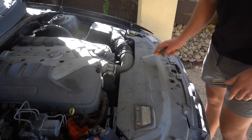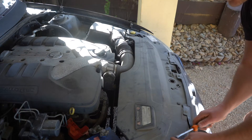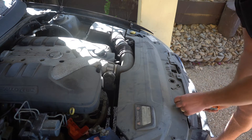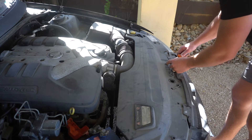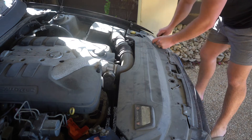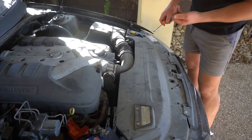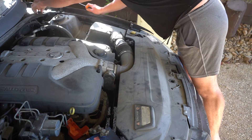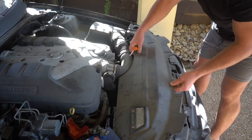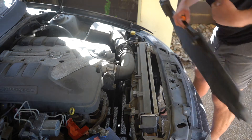First things first, we're going to remove this large trim piece from the front of the car. Use a flat edge screwdriver, stab it in here and just twist until you see these little trim tabs come up, then they just pull out — one, two, three, four. Now these trim tabs aren't exactly easy to find or replace, so I highly recommend putting them somewhere safe. There's also a little push tab that goes into the radiator — just pull up on it and chuck that out of the way.